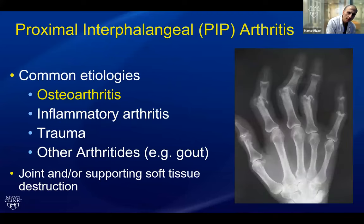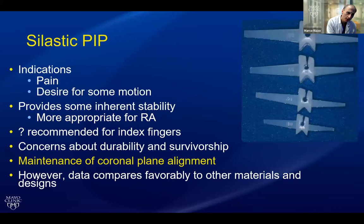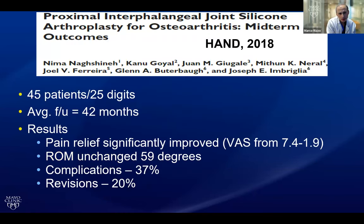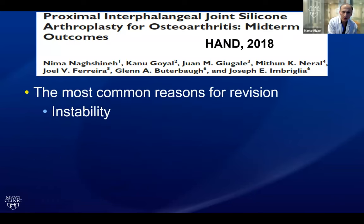In PIP arthritis, osteoarthritis is the dominant etiology. When we look in 2023, I think silicone remains the gold standard, and several studies show it has done well. Peter Stern reported his experience with very favorable survivorship. But coronal plane maintenance of alignment is really the concern in these patients. Joe Ambriglia and his group also looked at their experience and had a more substantial revision and complication rate. The biggest factor associated with re-operation and failure was instability.